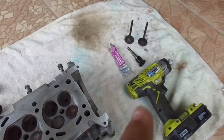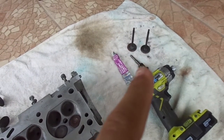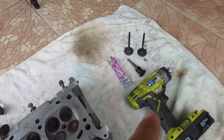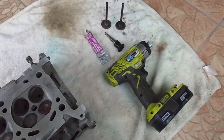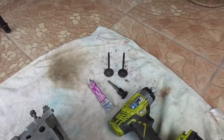You're going to need valve grinding compound, a 3/8th hex bit, an impact drill — and I suggest it's a variable speed drill so that you can control the speed. And of course you're going to need the valves.